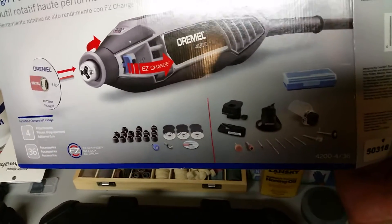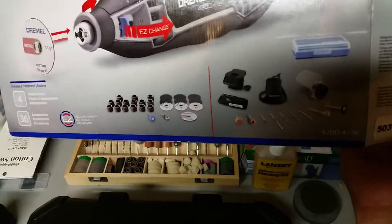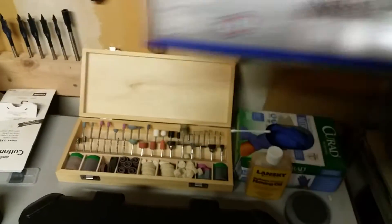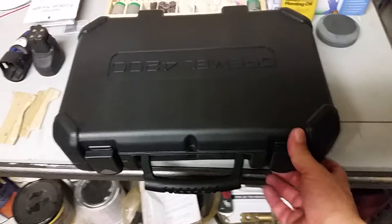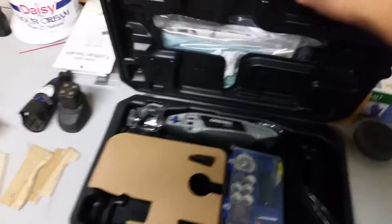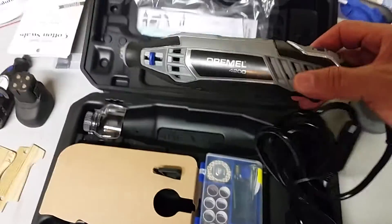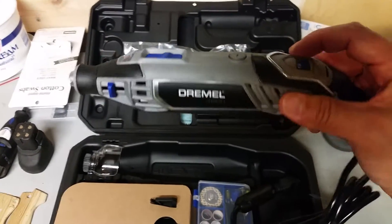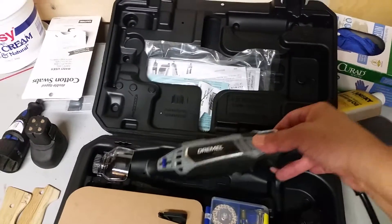That collar allows you to do delicate work and scroll work, so I need it to route out the pieces for the hand grip and for other precision work around the house. I do a lot of precision work. It comes with its own case, and it's got multiple speeds and a quick release. I haven't examined all the features but it has quite a few.